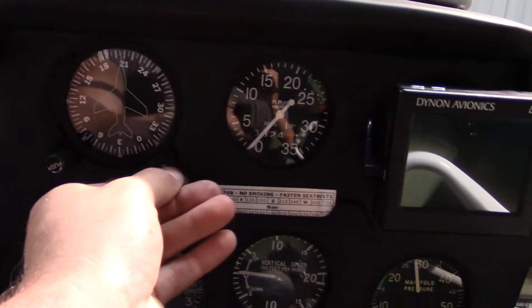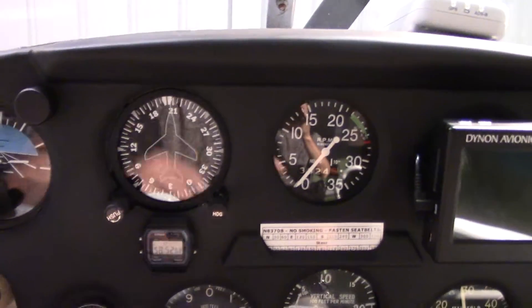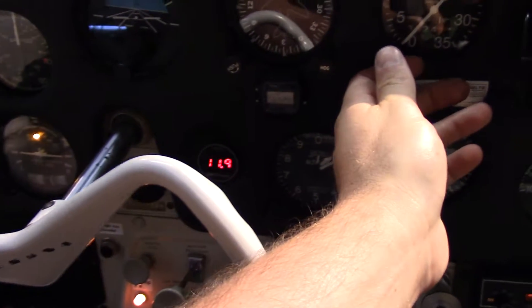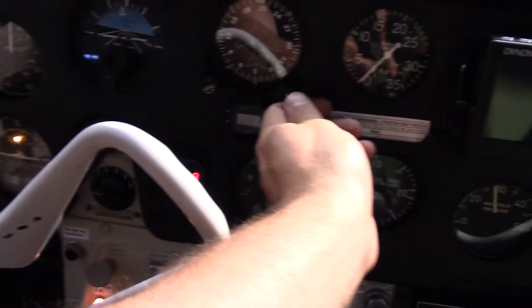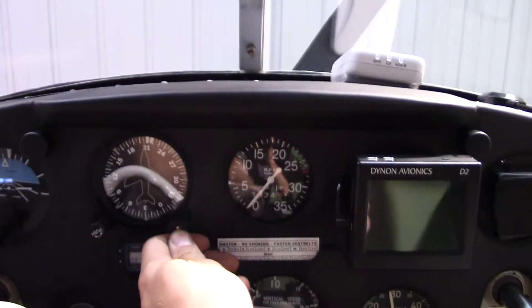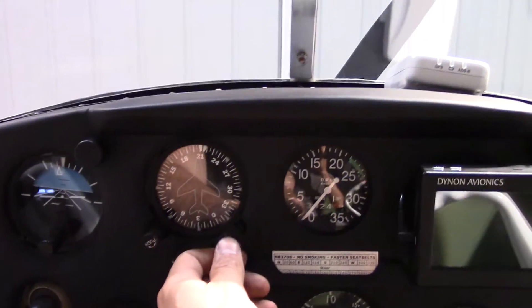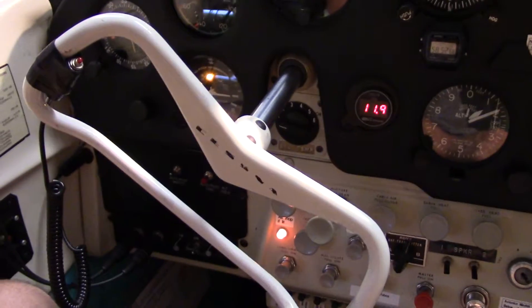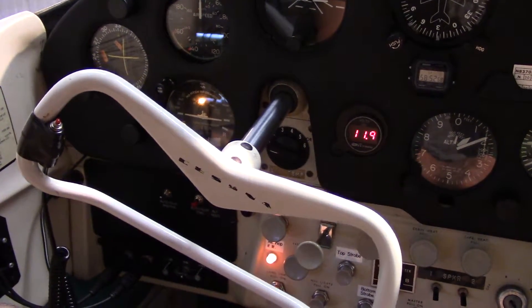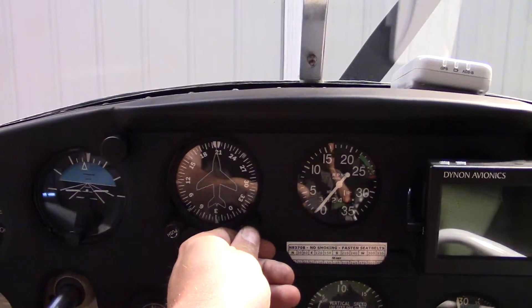Now I'm going to set the heading bug. I'm on the ground here but it still works. I set the heading bug, put the autopilot in heading mode, and you can see the yoke is trying to turn to the heading. Now of course I'm on the ground so it won't work. I just adjusted the heading bug off to the right and now the plane wants to turn right in an attempt to intercept that heading. I just put it a little bit to the left and now it's slowly trying to catch it off to the left there.